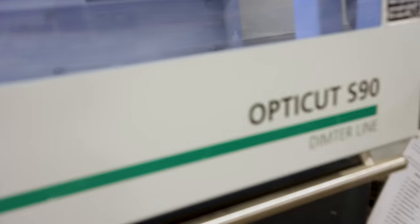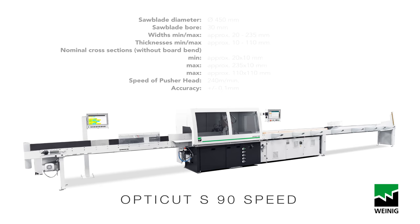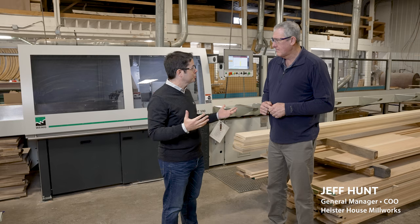We're here at Heaster House Millworks, and behind us is an Opti-Cut S90 Speed chop saw — one of the most versatile machines in our chop saw selection from Weinig. Jeff, tell me, what do you guys run on your saw?